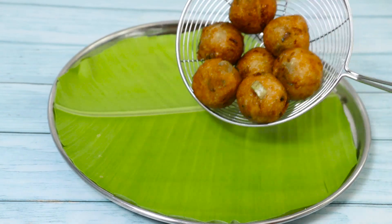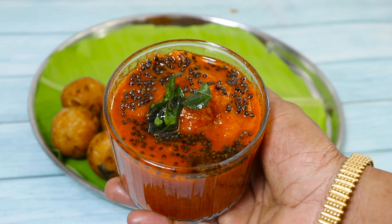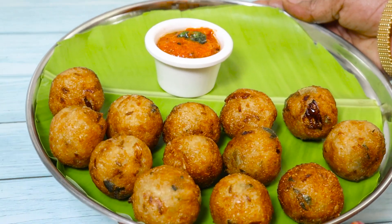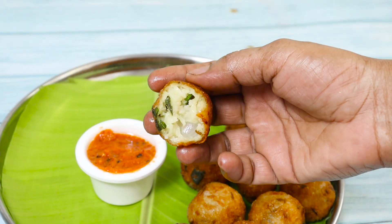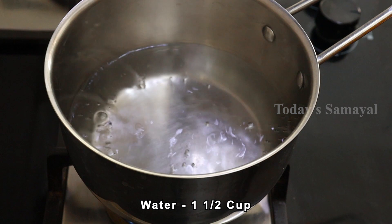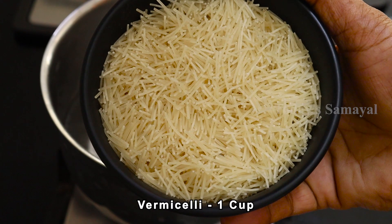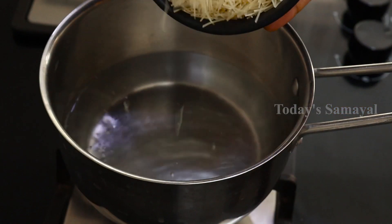When you add the sesame oil, it is a little bit soft. Welcome to today's video! First, add 1 cup of water. Add 1 cup of sesame oil. I am going to add the sesame oil. You can add the sesame oil.